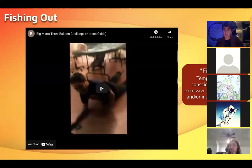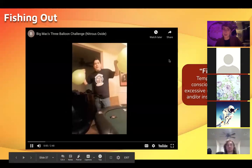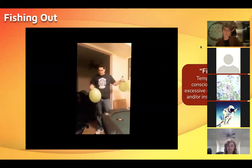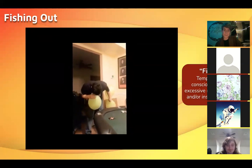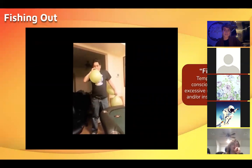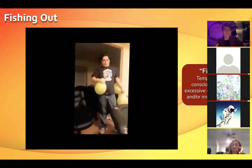"Fishing out" is a term for when you basically anesthetize yourself on nitrous. This guy does it on purpose — do not do this at home; there are so many harm reduction things not happening here that should be. He's standing, which is a good one to spot. Standing by a table is even worse. He's already losing his balance as the first one takes effect.